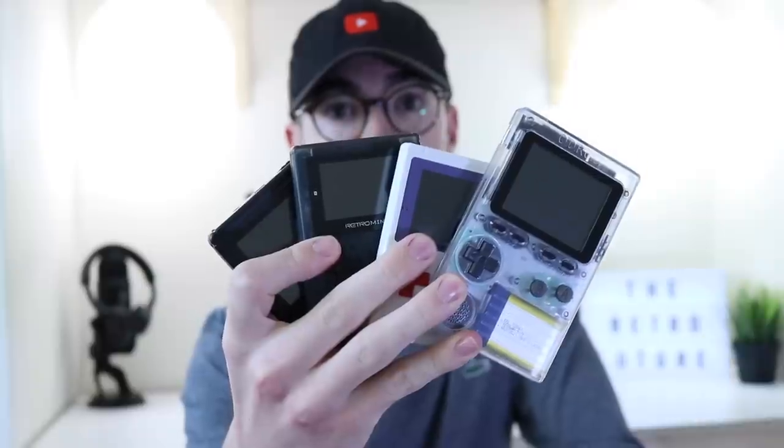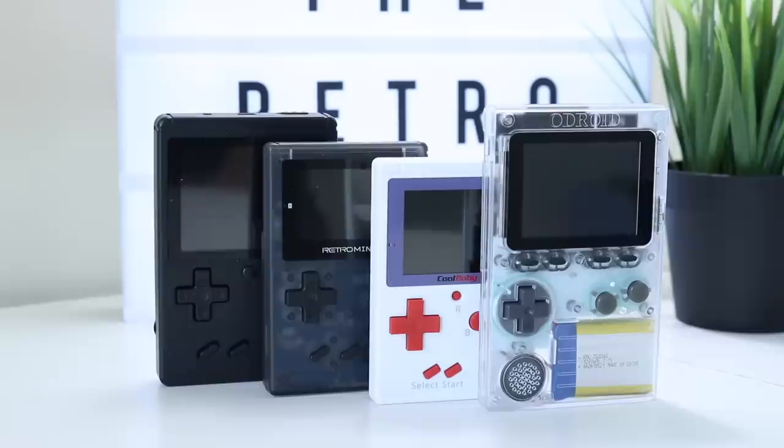Hey everyone, how's it going? Elliot here again and in today's video we're gonna be checking out another handheld. Now I've done a lot of videos on handhelds. More recently I've done a video on the Odroid Go.